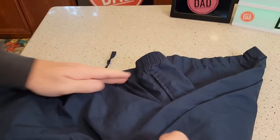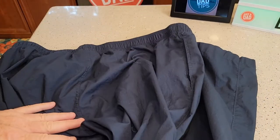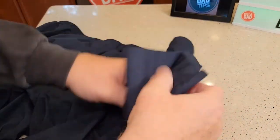It does have pockets on the left hand and the right hand side, but the back does not have any pockets. The legs are just open.